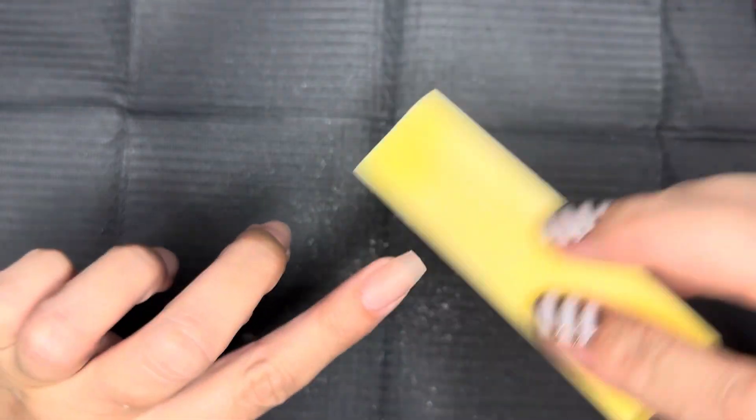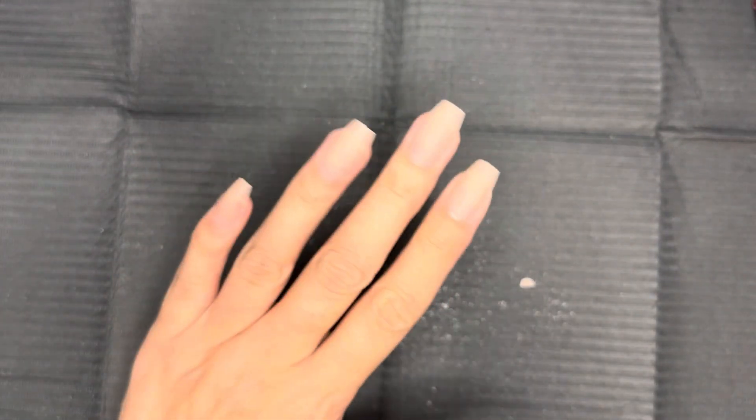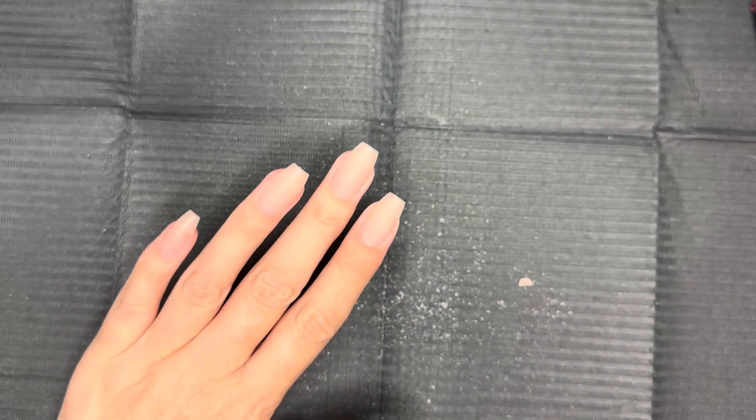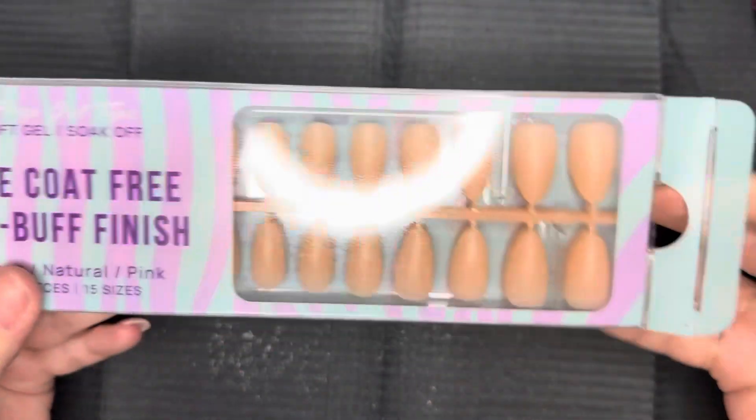Welcome back weirdos. Good morning, good afternoon, good evening. I know you don't usually see me start a video like this, but I had a lot of requests to show how I do certain nail shapes, so I figured I would show you.